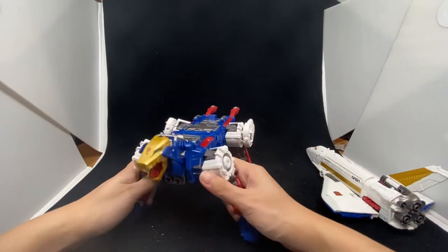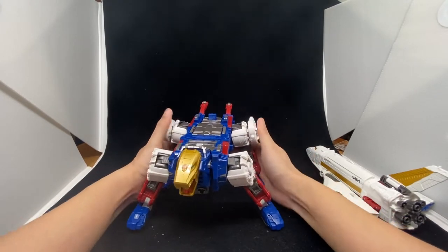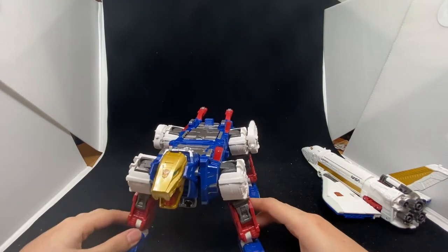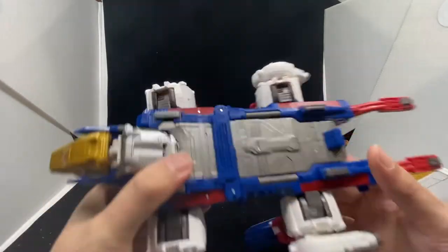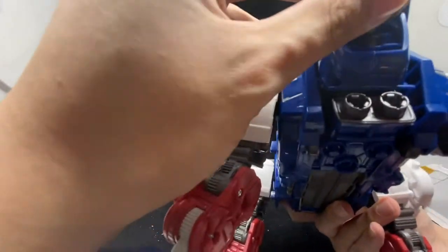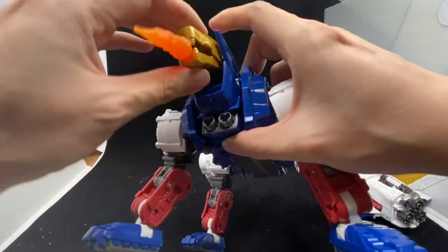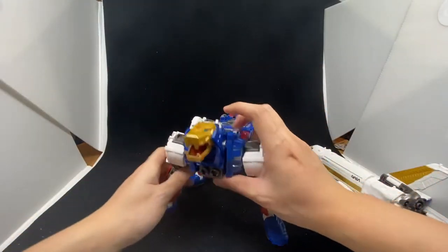Articulation is very, very good. I don't have the Power of the Primes Sky Lynx, so this is the first Sky Lynx toy I've ever gotten. Hasbro or Takara — the designers are putting a lot of effort in. Look at all the details at the back and the hand sculpt of the animal. The toy also comes with special effects pieces you can plug in to simulate fire from the mouth, but I'm not a big fan of special effects.